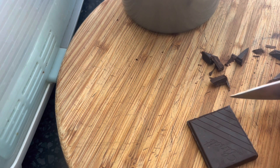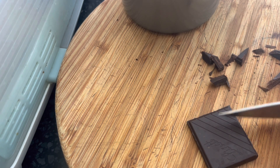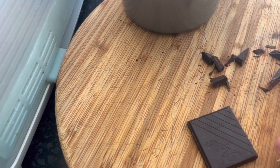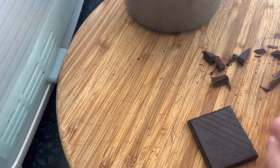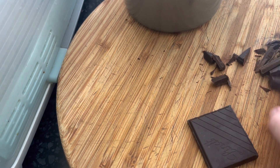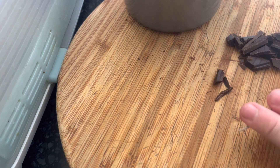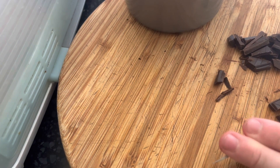I've got two squares of this — it's like 85% cocoa chocolate. You may be thinking why is this on my regular channel and not my cooking channel, and the answer is because I actually haven't uploaded on this channel for ages.